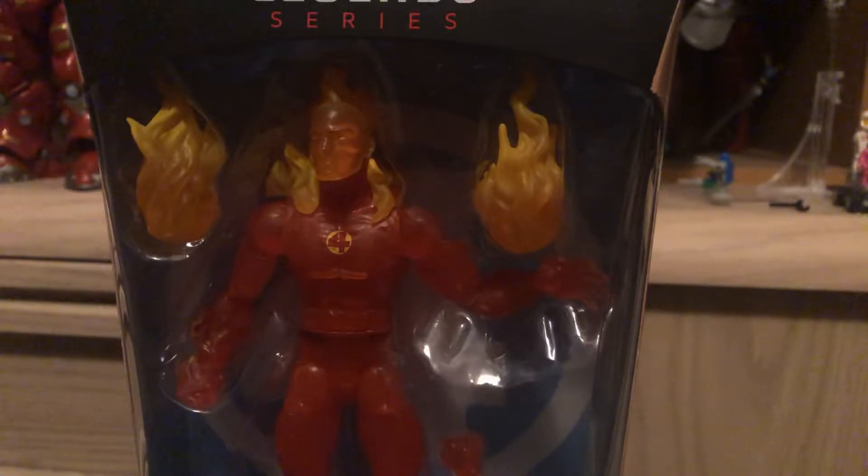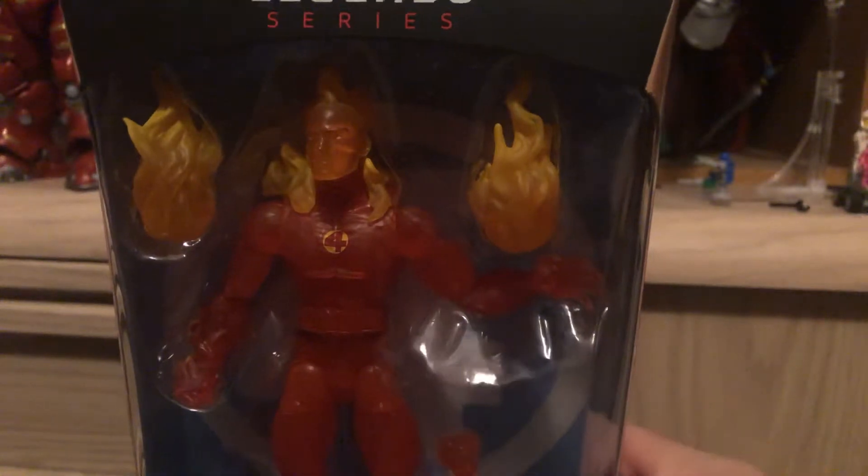Just this weekend I finally got a hold of the Walgreens exclusive Ben Grimm, and figured it was time to do the Fantastic Four. I've been holding off on doing them, but now I've got Ben Grimm.